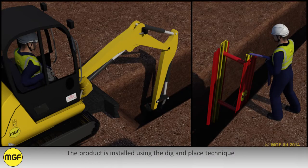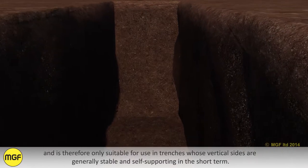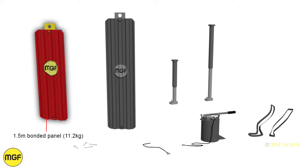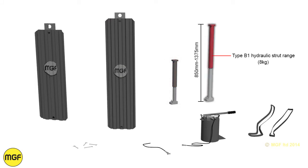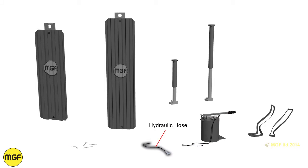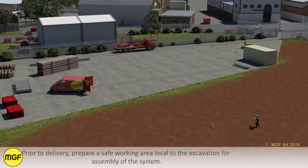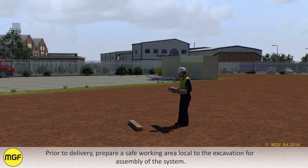The product is installed using the dig and place technique and is therefore only suitable for use in trenches whose vertical sides are generally stable and self-supporting in the short term. Prior to delivery, prepare a safe working area local to the excavation for assembly of the system.